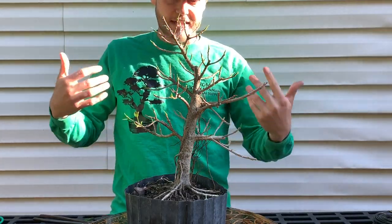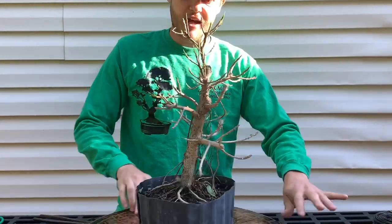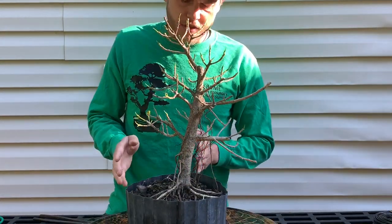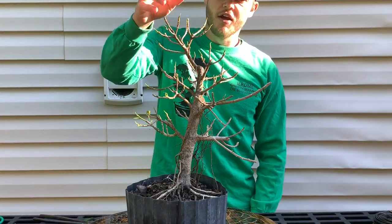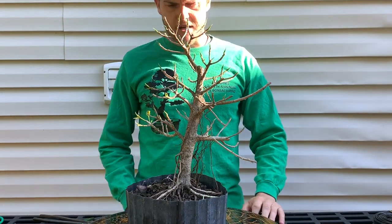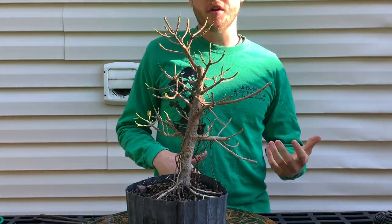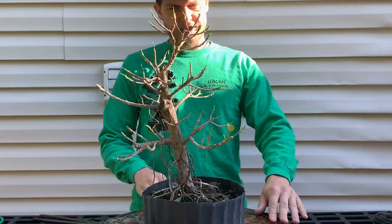On this side the tree also has a lot better taper and movement. The tree leans a little to the side and then comes back up, which we can adjust fairly easily. So I'm going with this as the front. Now I just have to go ahead and eliminate the branches I don't want to keep and decide which branches I do want to keep. Let's dive right in.